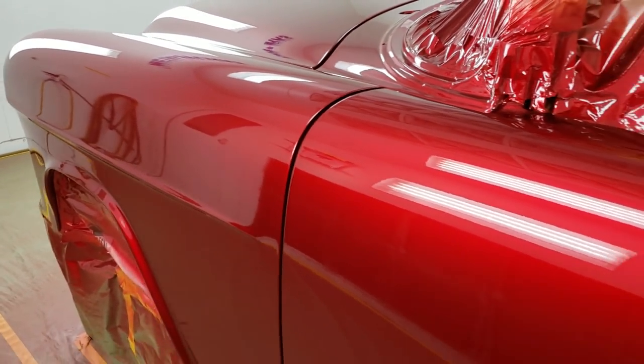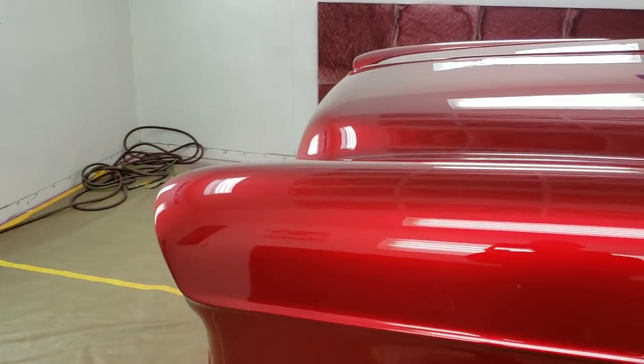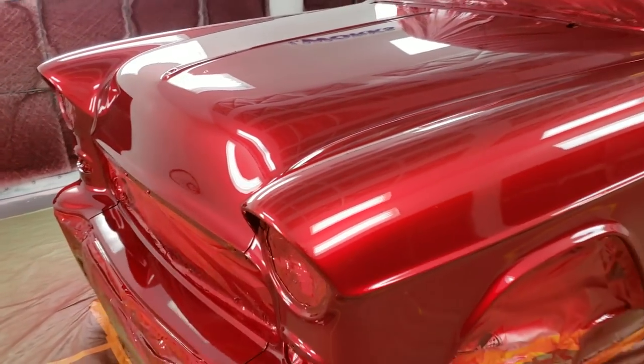Really a beautiful color. Can't wait to see this in the sunlight. It looks amazing in the booth here, but I can't imagine what the sun will do to make that color pop.